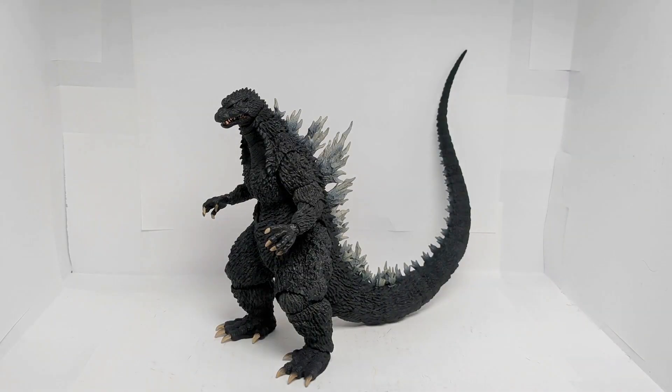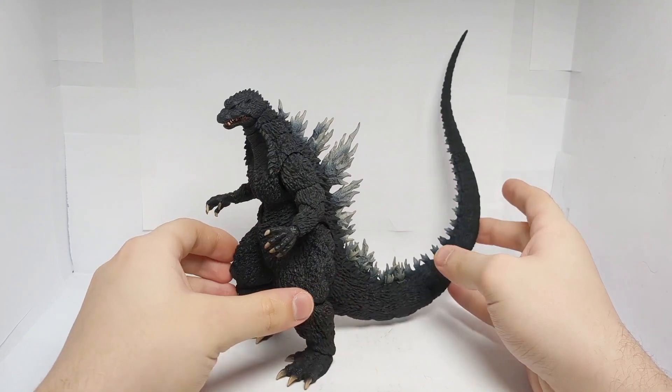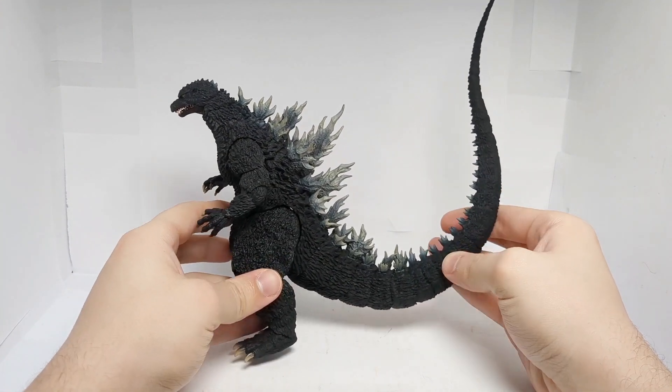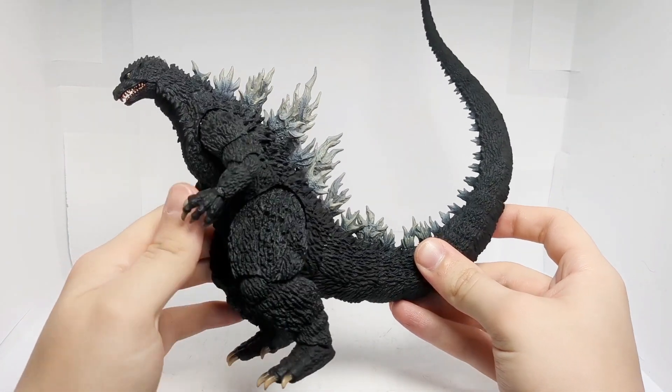Here we have Godzilla 2002 out of the box, and he looks fantastic. This is definitely one of my favorite SH Monsterarts figures in terms of Godzilla, because it just looks so good. Moving in on the detail, there is so much rough texturing going on here.